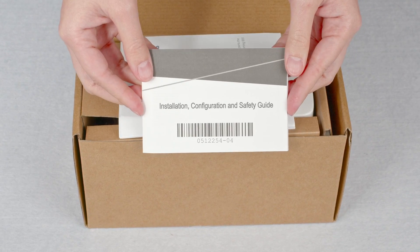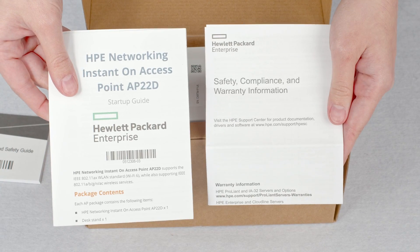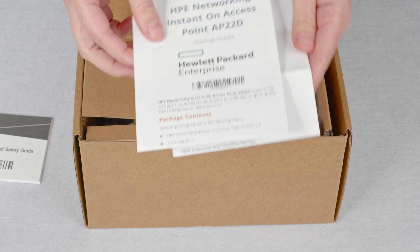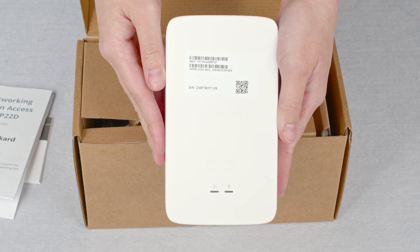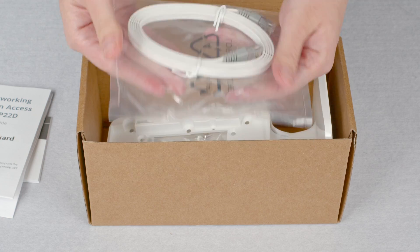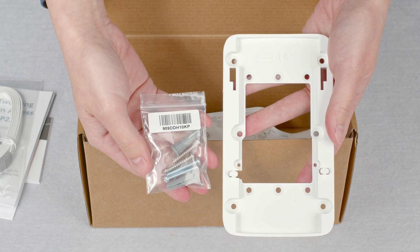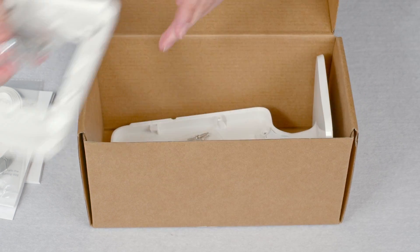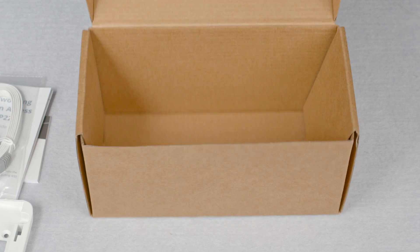Here you have your installation, configuration and safety guide, startup guide, and safety compliance and warranty information. Here's the access point — we will have a closer look at it later. But first, let's see what else is in the box. There is a 1.5 meter ethernet cable, a wall mounting bracket with installation accessories, and a desk mounting bracket also with installation accessories. There is nothing else in the box.